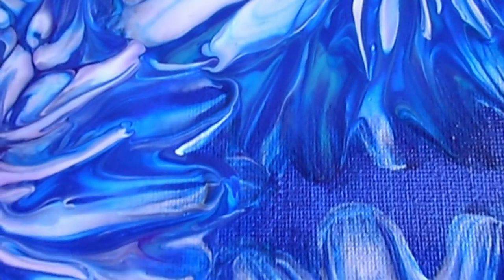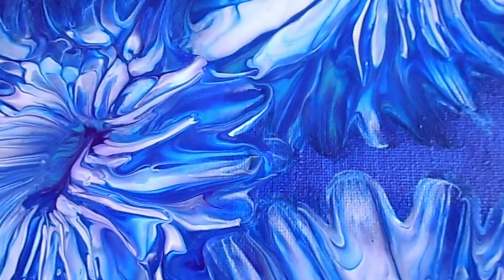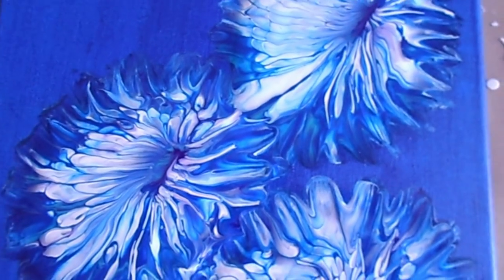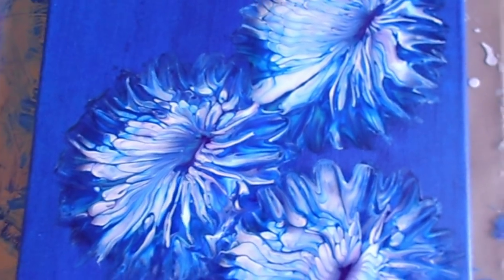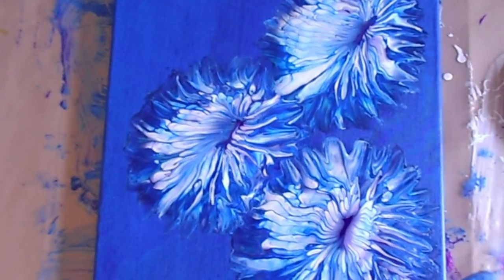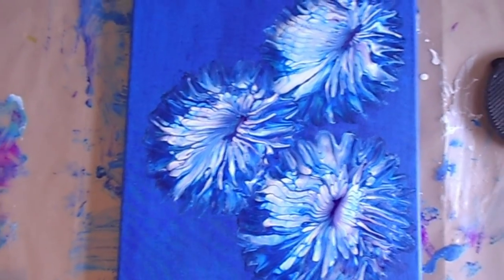So this is the painting in its entirety — thanks guys, thanks for watching. I'm going to show you the tool after this. This size is a 12 by 16 inch canvas. Hopefully you get all that.